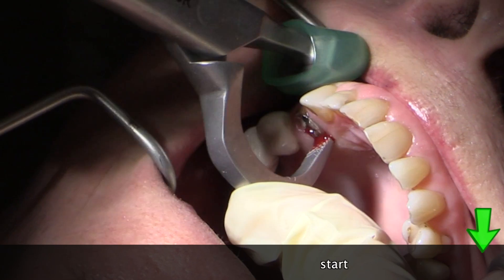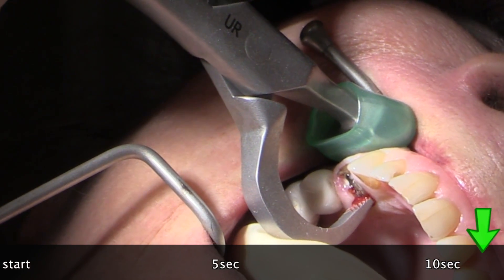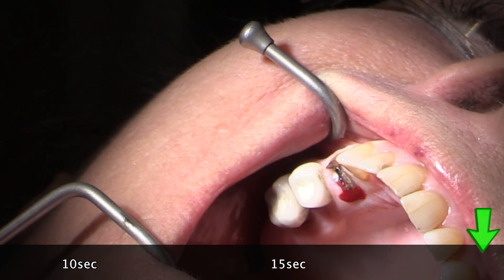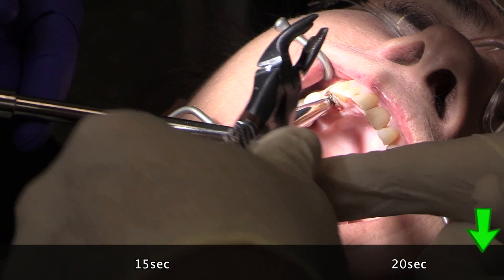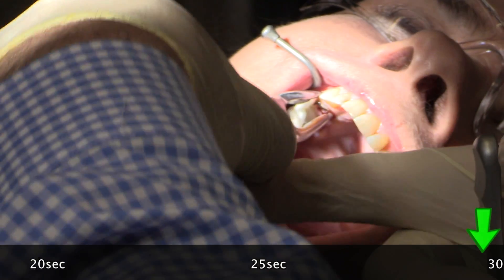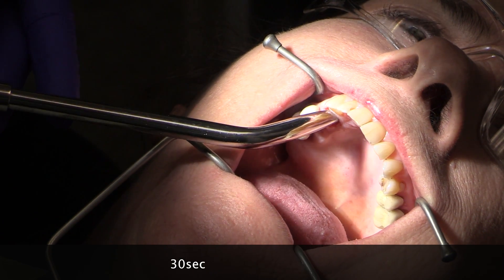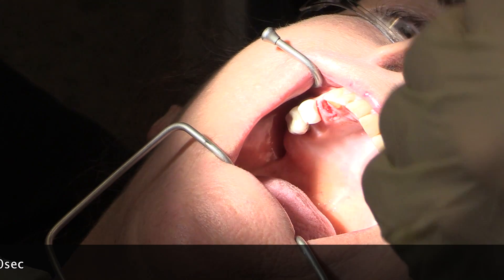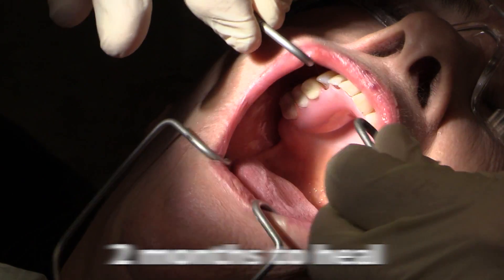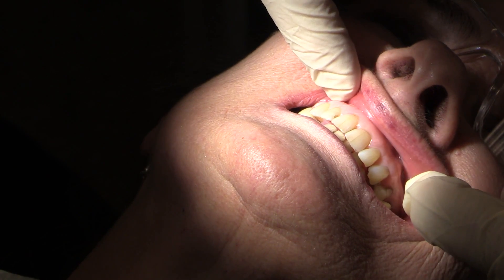When I engage this on the lingual we make sure we get a good purchase, and the pad is going to be up against the buccal aspect. The goal is to start and just elevate slightly — I'll rotate on the axis and elevate just to tear the PDL a little bit, just like that. We want to protect the buccal plate and not over-rotate. After 20 seconds we go to the standard forcep, and at 30 seconds the tooth is out — very typical for the physics forceps. The patient hasn't really been traumatized by this procedure, and the buccal plate has been left intact, which is really important when placing implants.